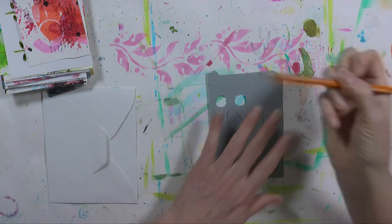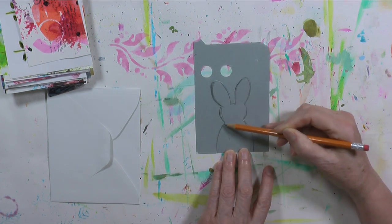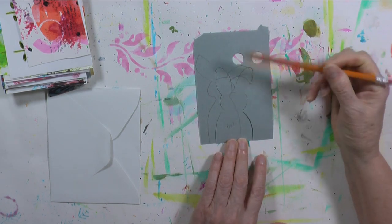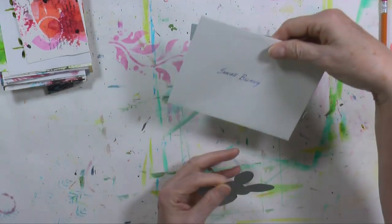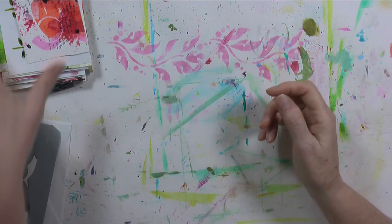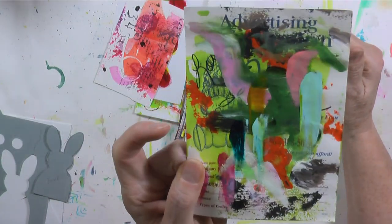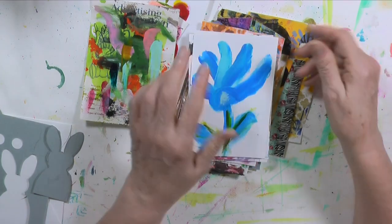First, I took a piece of heavier scrap cardstock and drew out a little bunny shape — making the body first, then a little bit of the head, then the ear, until I got it right. If you turn it over you can see I did a couple of sketches, one partially erased, until I got one I liked. Just play with it until you get it the way you want. I keep it in an envelope labeled 'small bunny' in a little container with my other patterns.